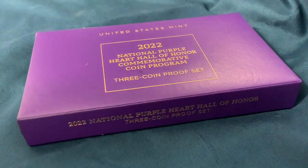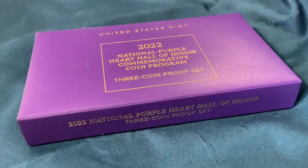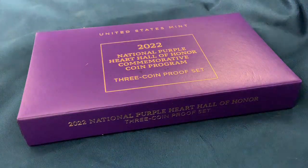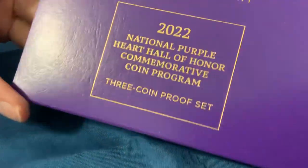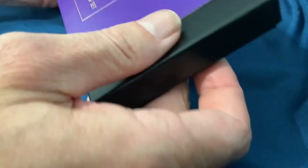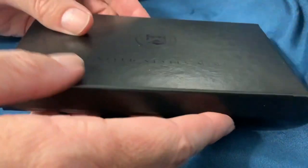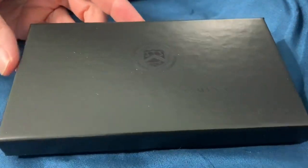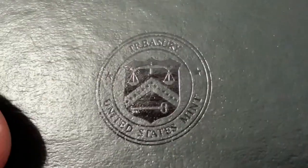They've included a different sleeve here for the purple heart set, which I think is pretty cool. Nonetheless, their packaging has been subpar as of late — I could think of some better ways to make this outer sleeve, but the US Mint has gone on the cheap while keeping their prices raised. The outer box is just the boilerplate regular black box with a black embossed logo for the United States Mint.